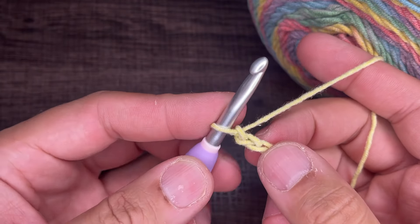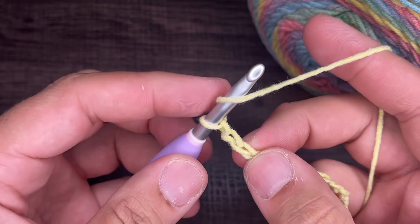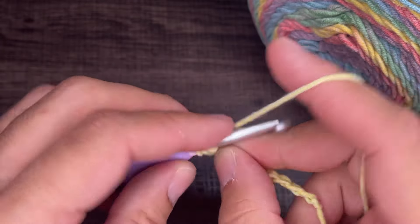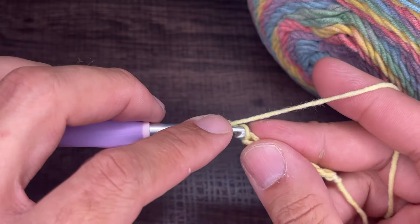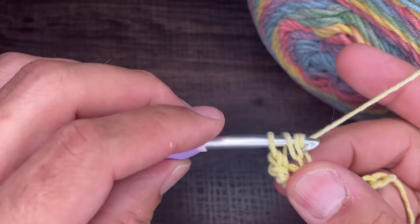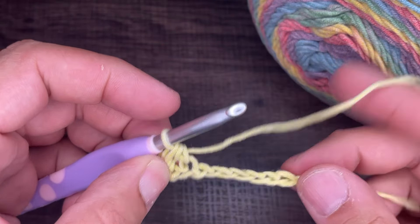From here, we need to go into the third chain from the hook with a half double crochet. Yarn over, go into the chain, drop a loop, yarn over and go through all three. Then yarn over, go next door to the next chain, insert your hook and drop a loop, yarn over and go through all three. Continue that for the rest of the chains.